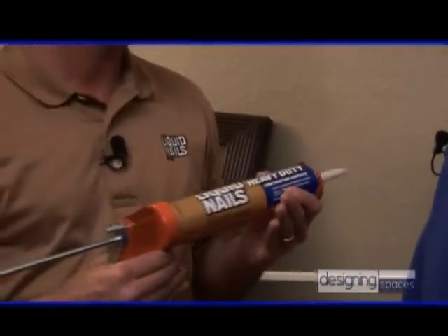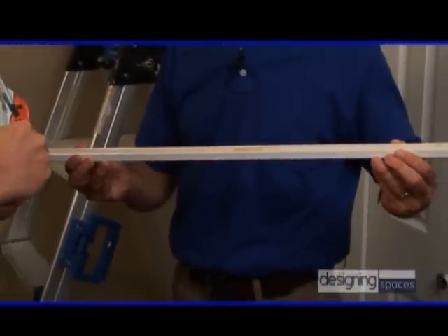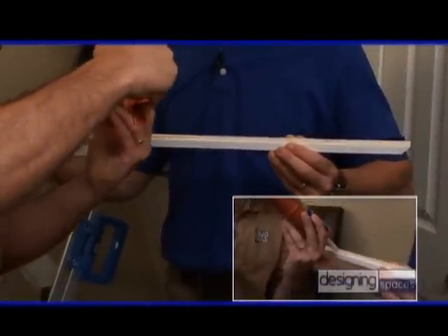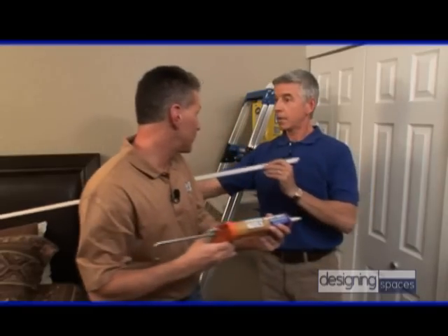We're going to use Liquid Nails Heavy Duty today to install a piece of trim molding to enhance the look of crown molding that was just installed. So what we're going to do is just take our Liquid Nails Heavy Duty and run a bead of adhesive right across the center, all the way down. And now we're ready to install.